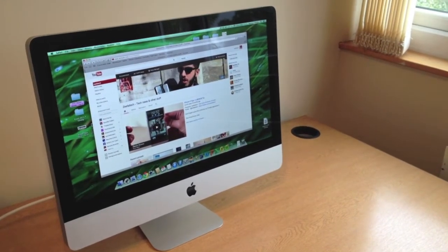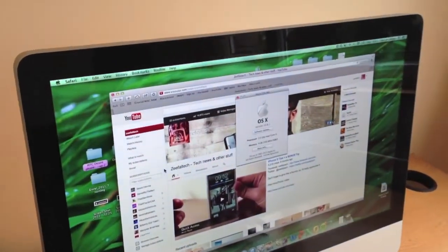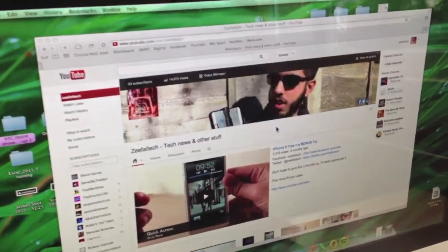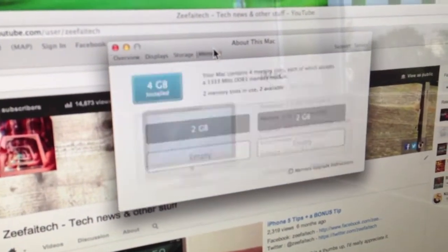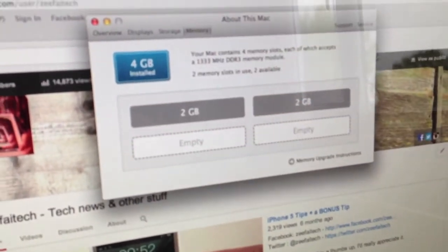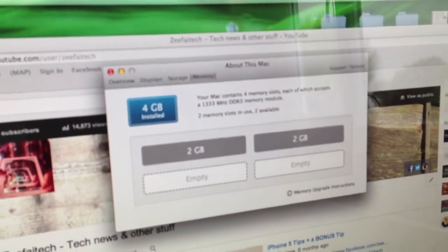Before we get started, let's just quickly check how much RAM you've got. Click on the Apple logo on the left, click on About This Mac, then click on More Info, and then click on Memory. There you should be able to see that I've got two 2GB and two empty slots for any additional RAM that I want to put in.